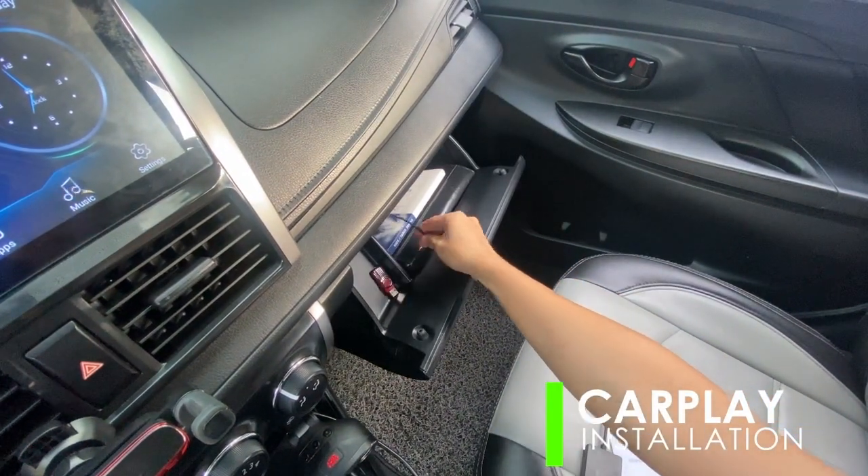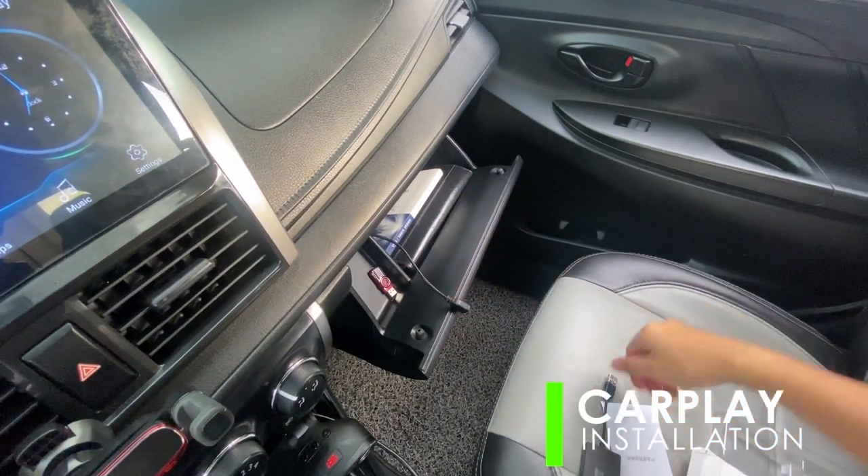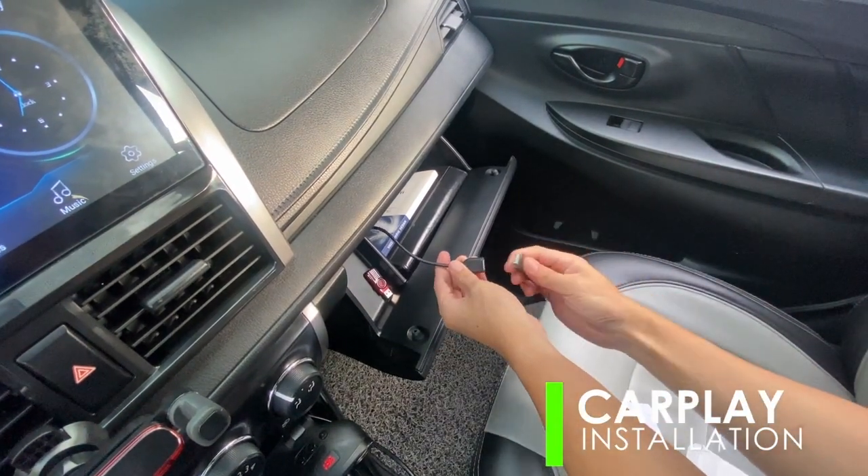First, plug the CarPlay USB dongle into a USB port of your Android head unit. Secure tight connections and rest the unit on a surface to prevent disconnection.